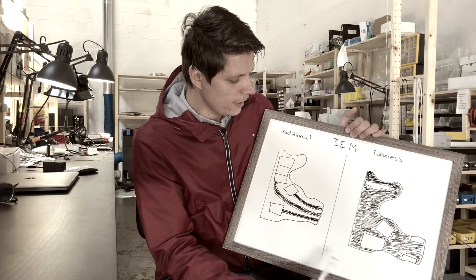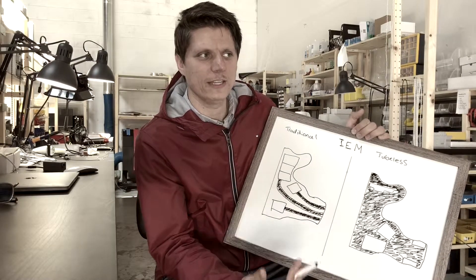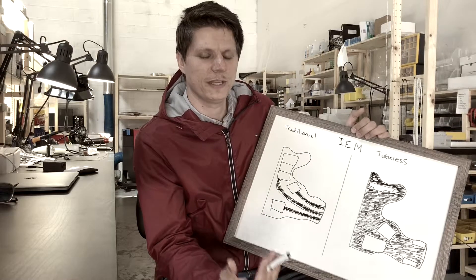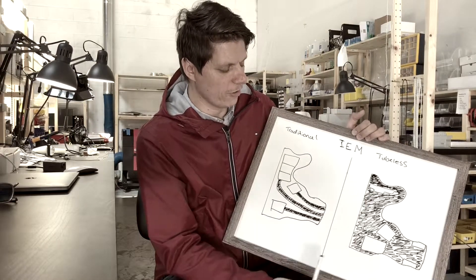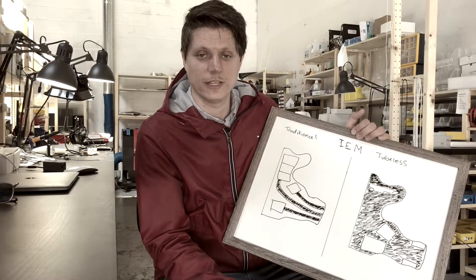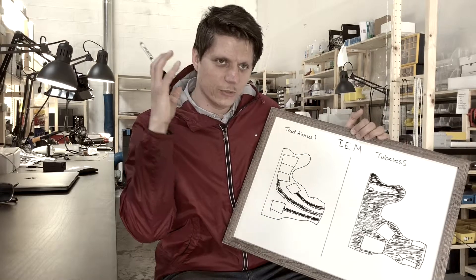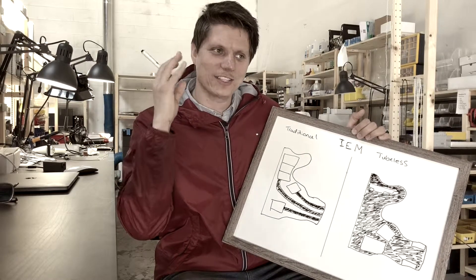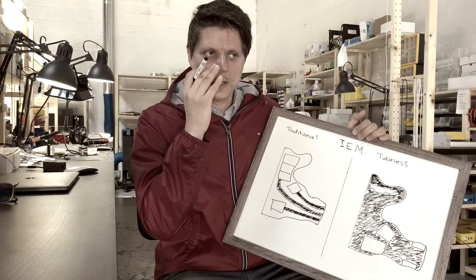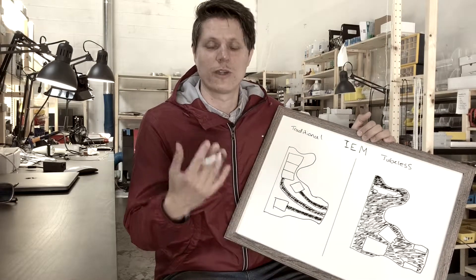It's sort of an over-the-ear experience because you're working with a lot of air volume, very similar to how an over-the-ear design works. Over-ear headphones can have a seal around the outer ear but still have a lot of air volume, and you feel natural. Singers in the studio or recording artists will always use over-the-ear because it's more comfortable and natural.